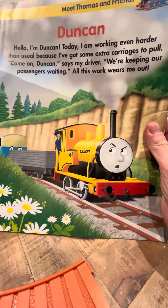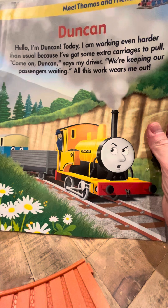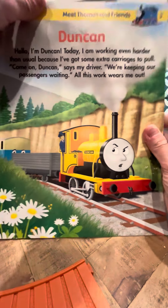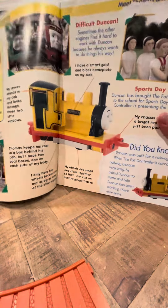It says: 'I'm Duncan. Today I'm working even harder than usual because I've got some extra cars to pull. Come on, Duncan, says my driver. We're keeping our passengers waiting. All this work wears me out.' That was typical of Duncan in the series.